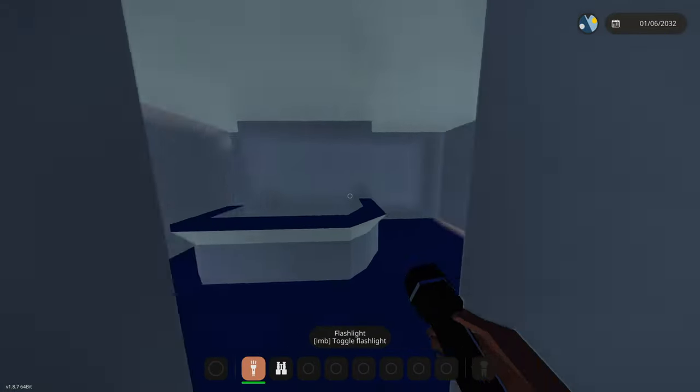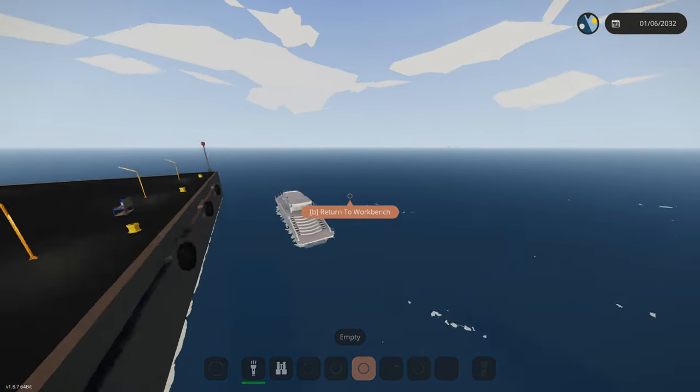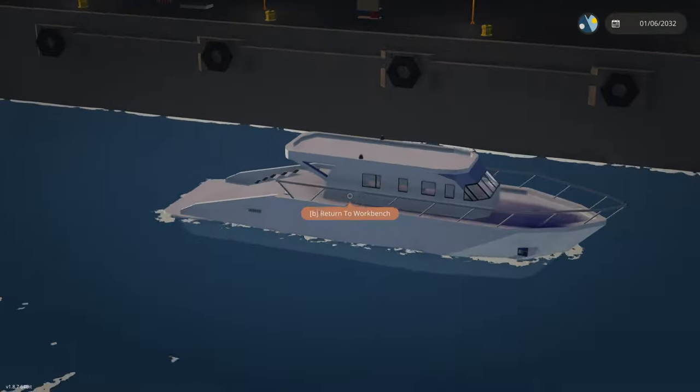Maybe a little maintenance room with a washing machine would work over here. That's probably going to be it for this video — we got a whole bunch of the actual layout done today, probably most of it. Make sure you like it, subscribe, hit that bell, and join the Discord — link is in the description. Thanks for watching and goodbye!